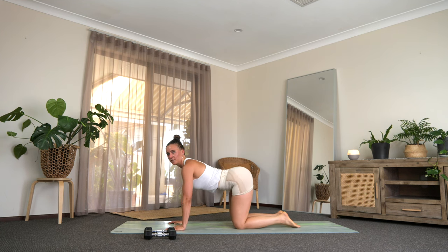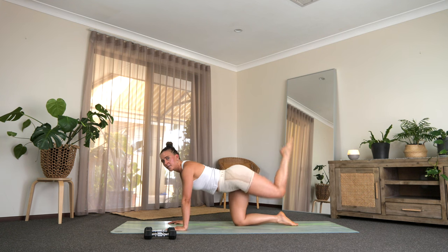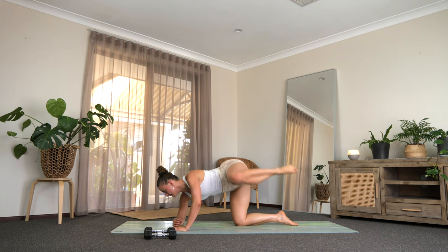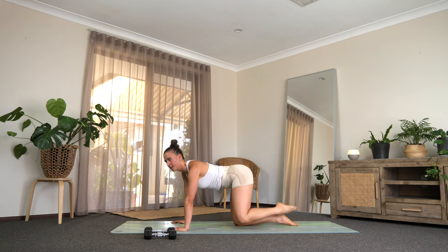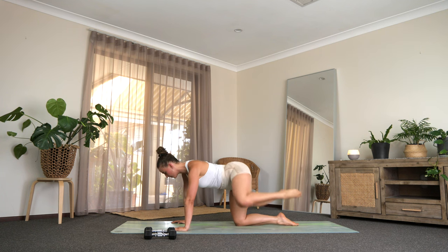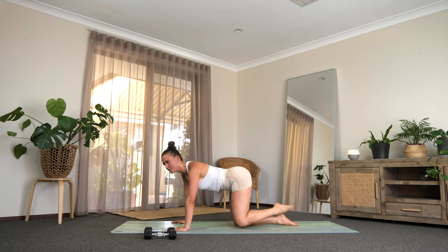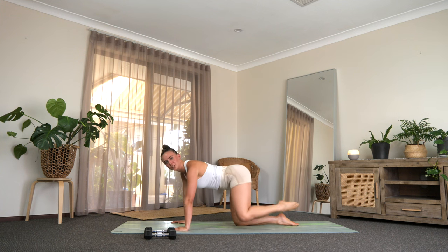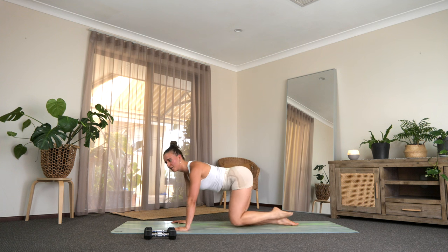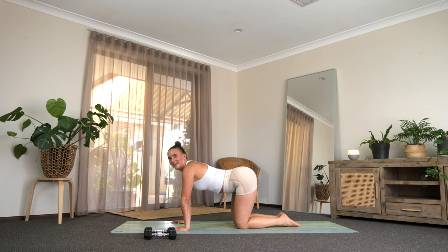Coming down back into all fours. We're going to start with that left foot — we send it to the sky, bring it back to center, out to the side. One up, one to the side. You can come down to your elbow if you need — that might feel a little better. Really squeeze into those glutes. Right glutes should be working here to stabilize. Halfway, doing so well. Really squeeze your bum, tummy gets to work as well. Last 10, press it long and back. Let's do one more of each — one more to the sky, one more to the side.